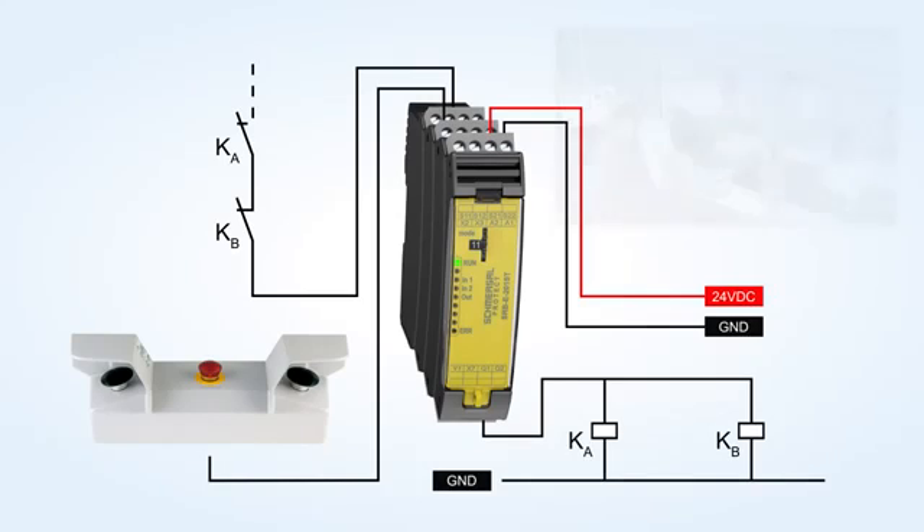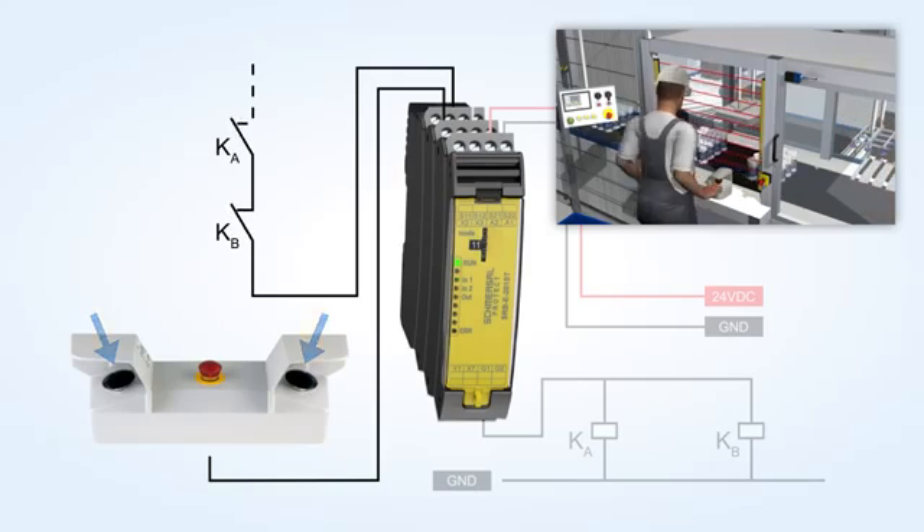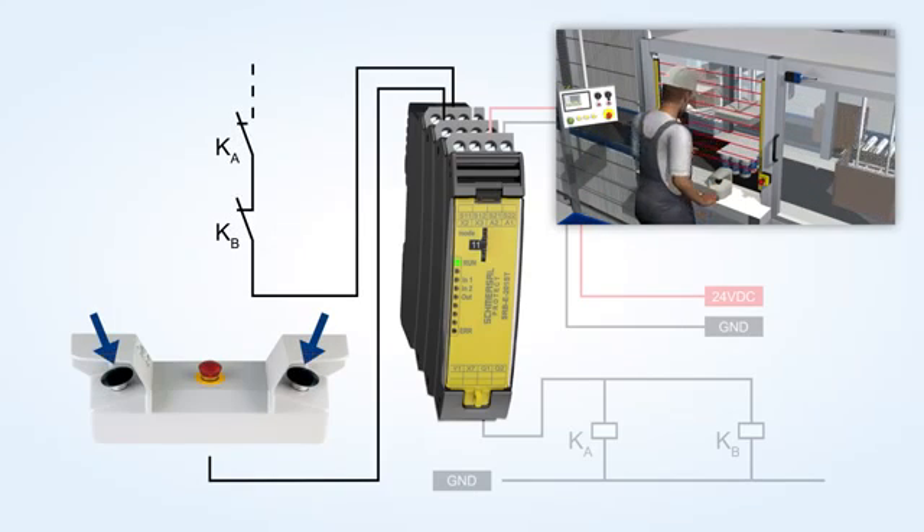After the configuration is terminated, the safety relay modules of the PROTECT SRB-E series require approximately 3 seconds to be ready for operation.